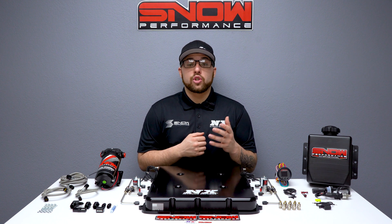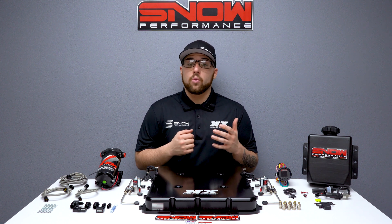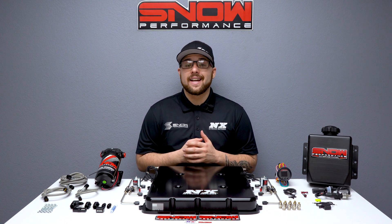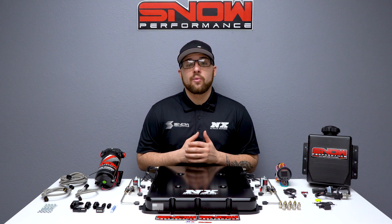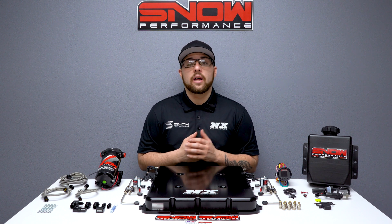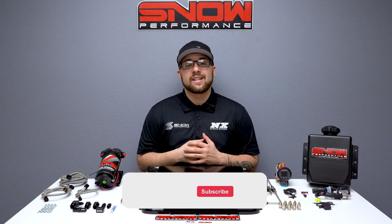If you want to get the most out of your supercharged LT4, you need water methanol, and there's no better place to get it than Snow Performance. For more information you can visit us at www.snowperformance.net or give us a call at 1-888-GO-FAST-1.